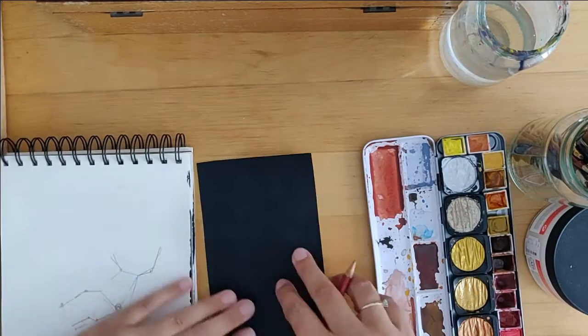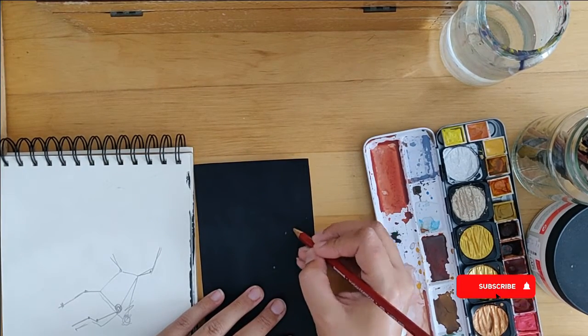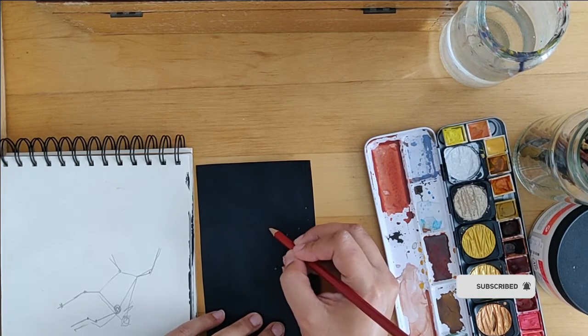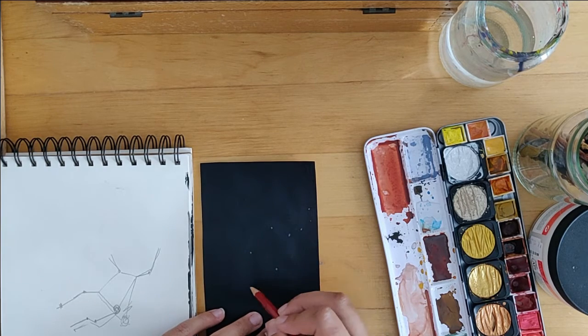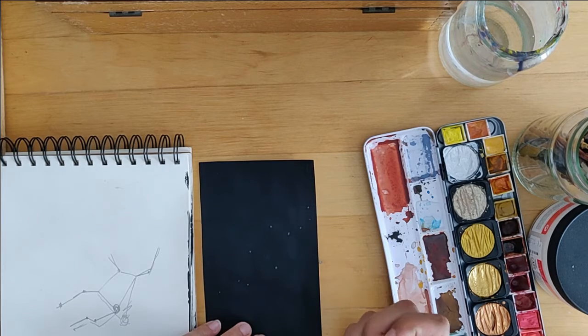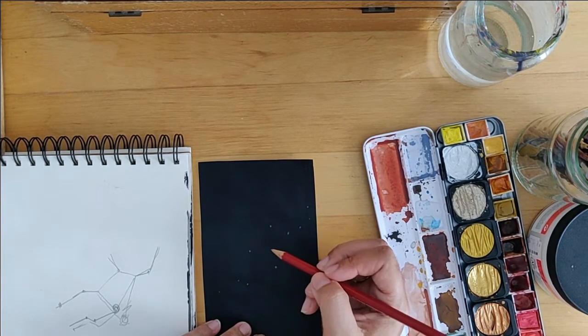I'm jumping right into my drawing because I started by filming myself painting a white paper black, then decided who would want to watch that, so I cut it all out. This video would be way too long if I included that. I know some of you like watching me mix paint, but I had to cut that out.